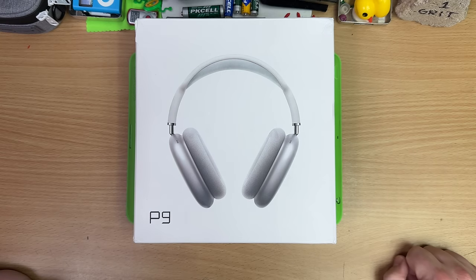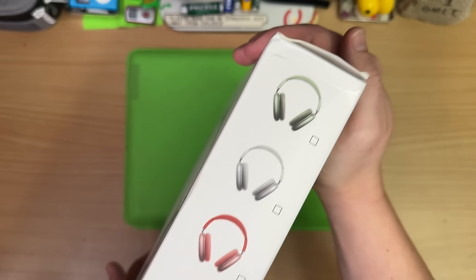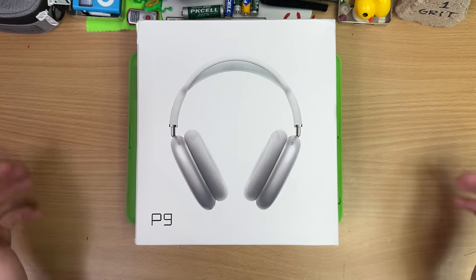These aren't real AirPod Maxes, mate. No, no, these aren't AirPod Maxes. These are P9s. They're in all the zany colors. They are looking like a toaster. And before we look at these, we gotta look at the genuine article.